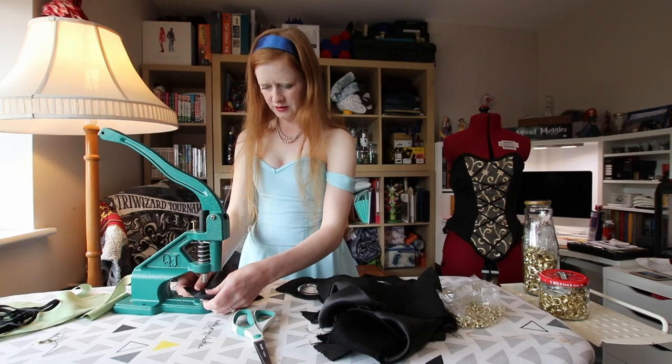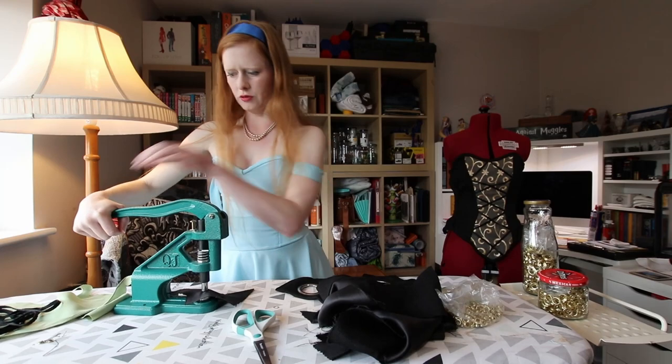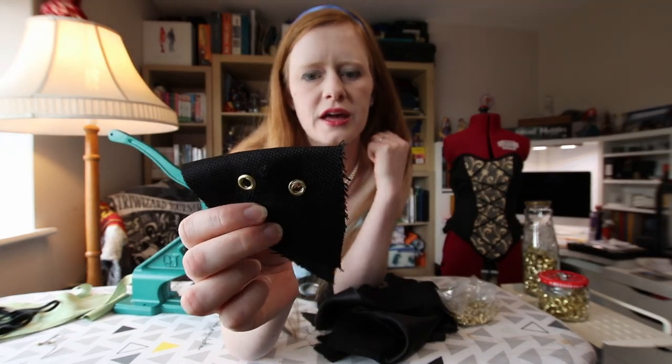There you go, that neatens it up a bit. Put it on backwards, just press the opposite side. It's definitely neater than it was before, though still not perfect. That is very good to know. Would a bigger grommet make a difference? I don't know. Not perfect, but I think we might have a plan.